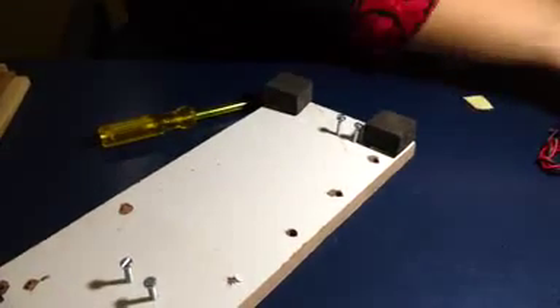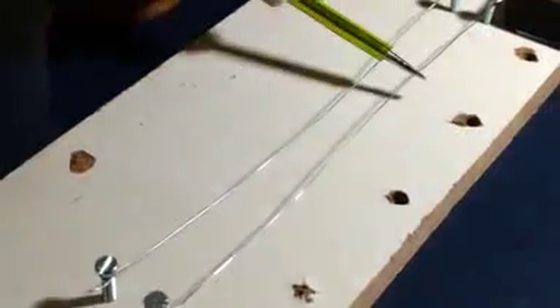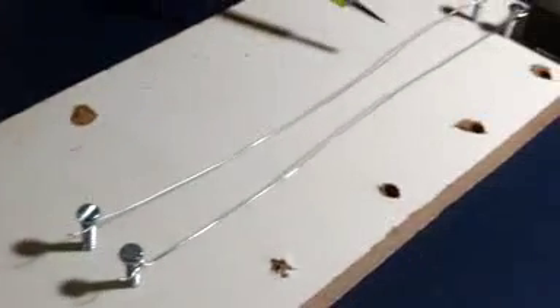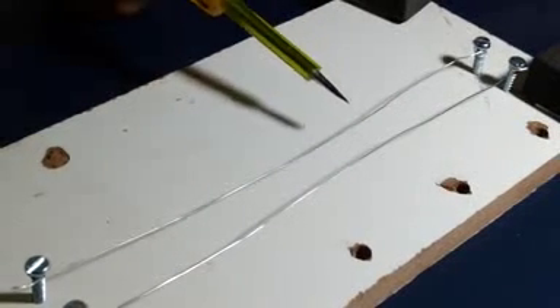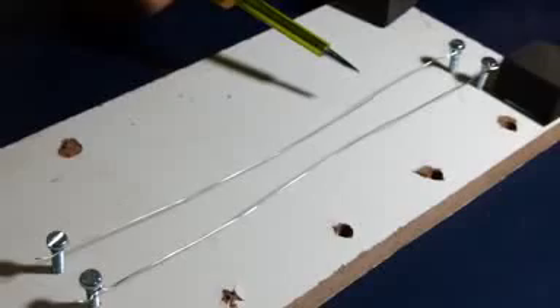You are supposed to fix 4 screws on the board, on the back side of the board. Then, 2 steel wires which are provided in the kit — you will be tying these 2 steel wires in between these screws. These 2 steel wires should run parallel at the bottom of the board and should not touch each other. These 2 wires will be used to give a parallel connection to 3 LEDs and a motor.